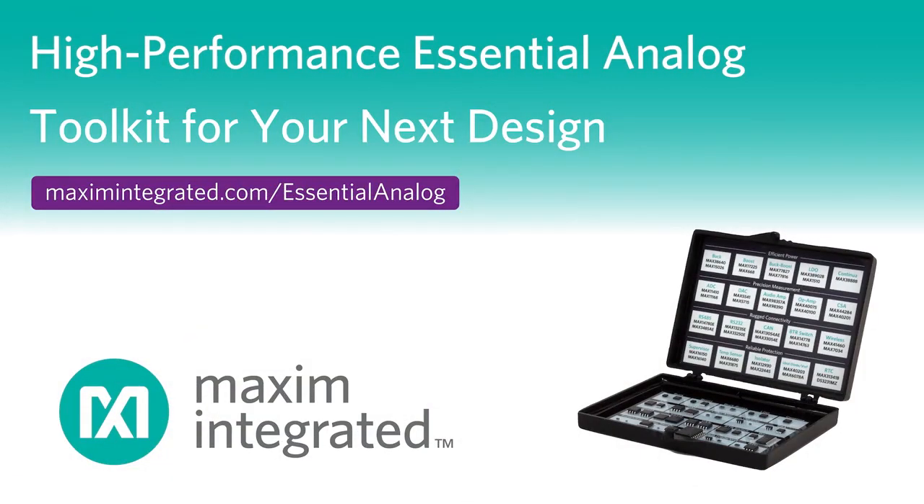For additional design resources and more information on these and other high-performance CAN transceivers, please visit our Essential Analog landing page and order your Essential Analog Toolkit today.